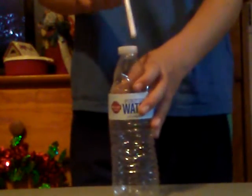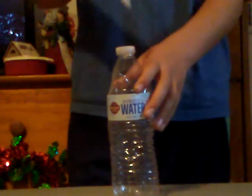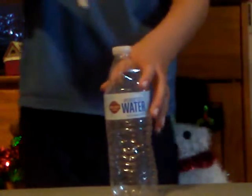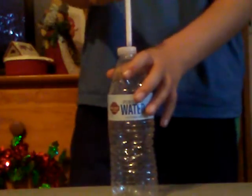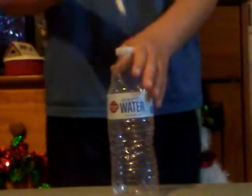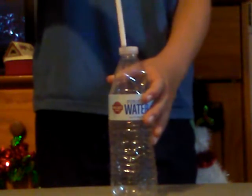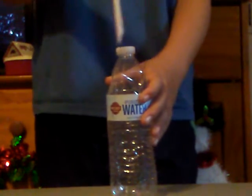If you've ever wanted to drink out of a straw from a bottle but you're way too lazy to take the cap off, I've got two tips for you. Number one: get rid of your laziness, you're way too lazy. Number two: learn this magic trick.